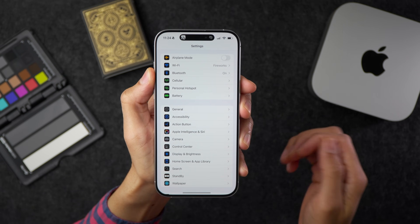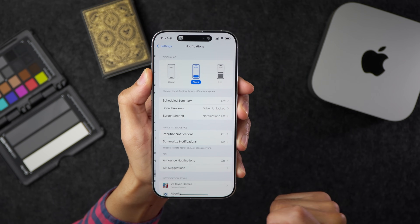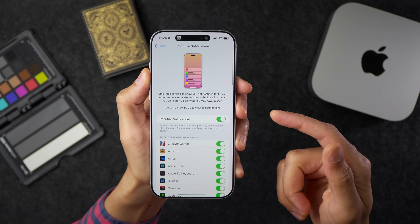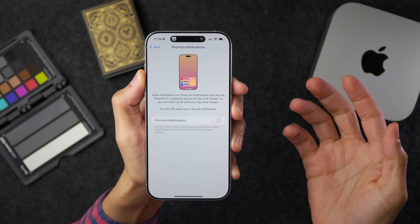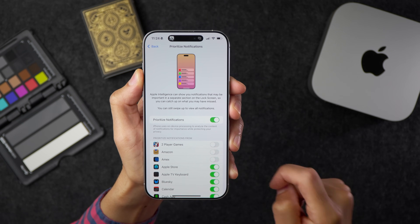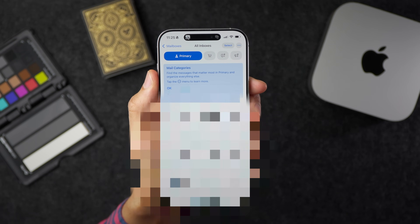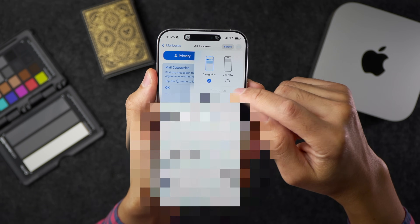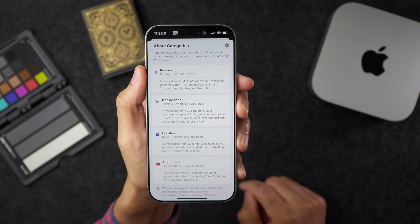In Beta 1, Apple added priority notification support to iOS. In Beta 2, they've updated it to let you specify which apps work with prioritized notifications on an app-by-app basis — so you can disable it for specific apps like games or Amazon. In the Mail app, there's also a new mail categories explainer at the top, with an ellipsis to tap for more details on each category and the types of emails found within them.